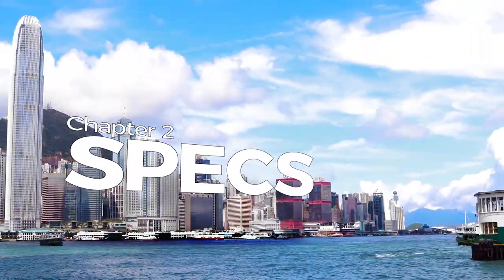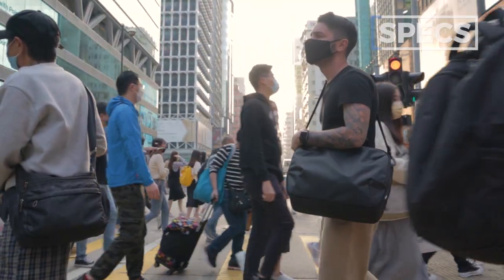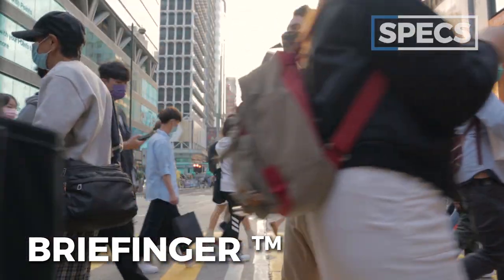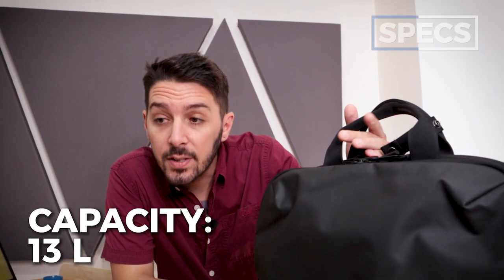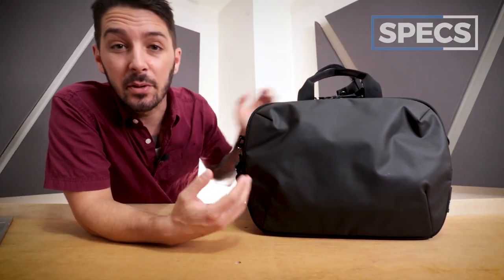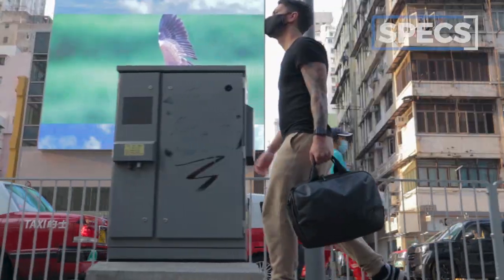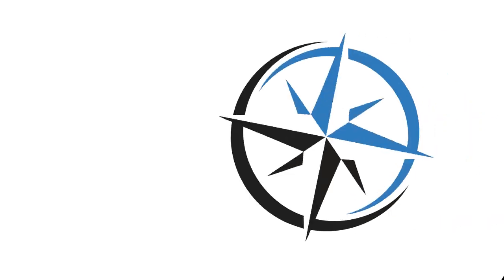Now let's get into the nitty gritty and talk about the specs of the Air Commuter Brief 2. The ultimate gist is that it's a brief mixed with a messenger — kind of a briefenger, if you will. For color options, you've got one: black. The capacity is 13 liters, which is pretty average for a messenger. The weight is 2.9 lbs, and the price comes in at around $145 USD.